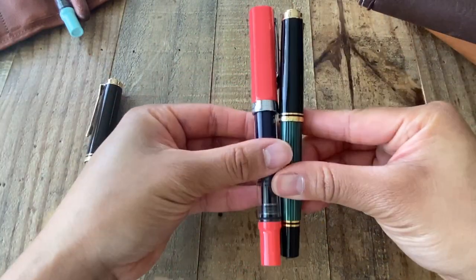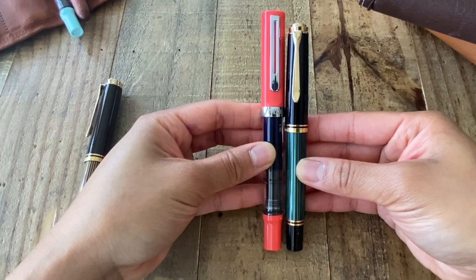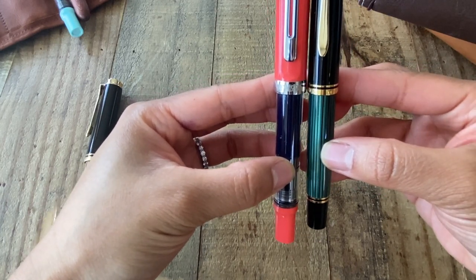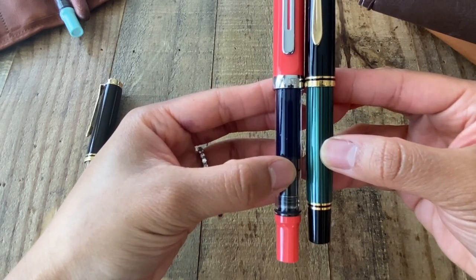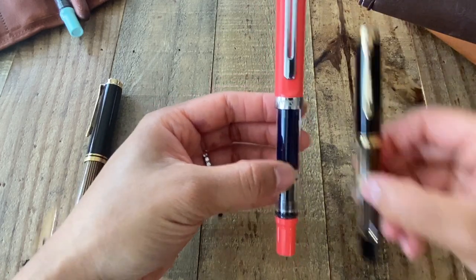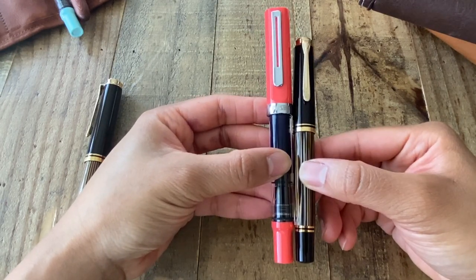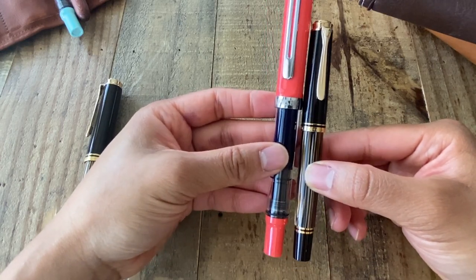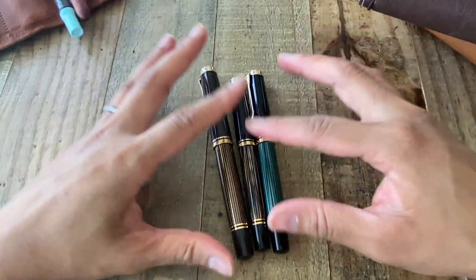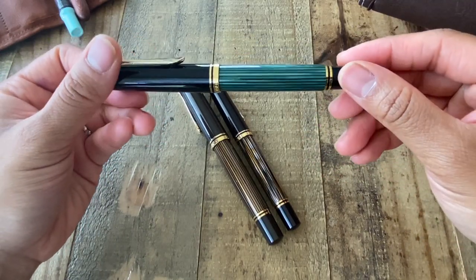Now you will see the Twisby next to the Pelican M600. As you can see, it is definitely smaller. Actually, looking at it now, the barrel size may be more comparable. I would say the M600 barrel is just a little bit more comparable to the Twisby. And the 400 is a baby — it is a small, small pen, but it's absolutely fabulous to write with and I really do enjoy writing with it. Out of the three, they are all fantastic writers. But I would say that for me and my hands, the 600 is probably the most comfortable to write with.